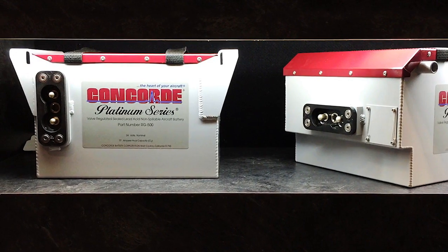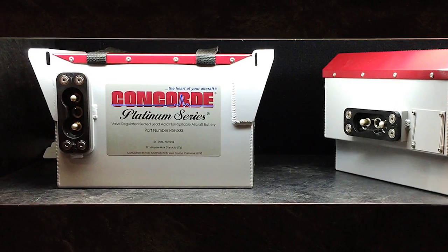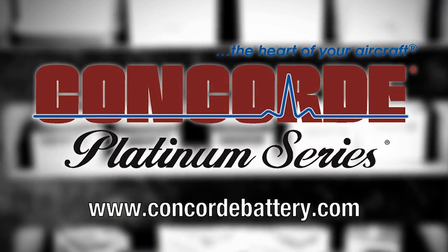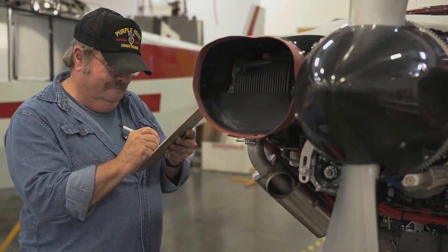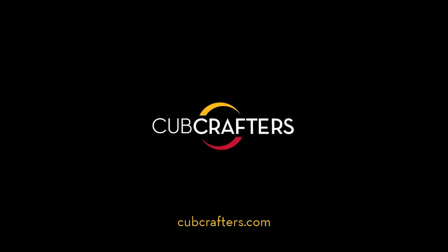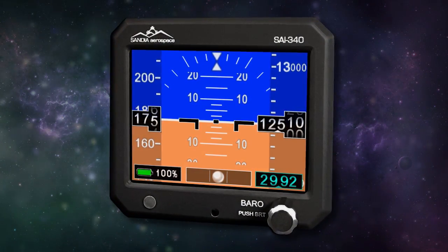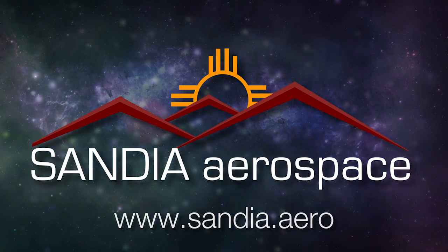Concorde's recombinant gas RG-series sealed battery technology produces a high-performance battery with the advantages of being pre-tested and fully charged at the factory. Find out more at concordebattery.com — Concorde, the heart of your aircraft. Cub Crafters is unique in that we can design, prototype, certify, and put into production an aircraft — there aren't very many companies in the world that can make that claim. Sandia introduces the new SAI 340 Quattro TSO'd airspeed, attitude, altitude, and slip indicator with integral backup battery — safety never looked so good. See it now at sandia.aero.